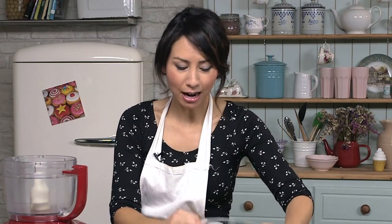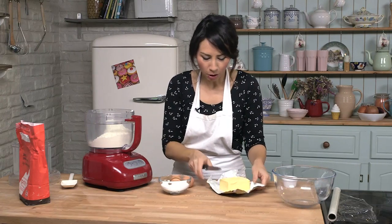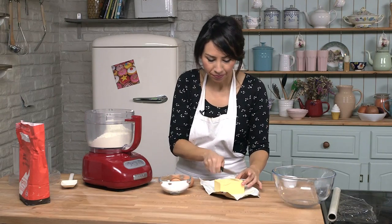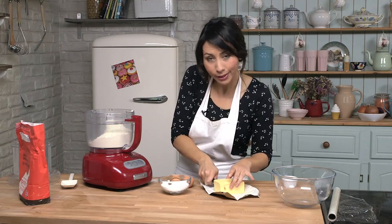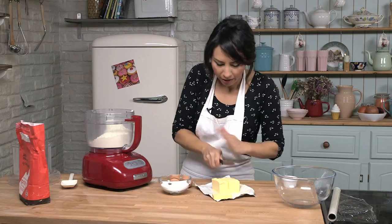First off I am going to tip my flour in. Now I am going to pop in some cold butter — it is 225 grams, if my memory serves me right.